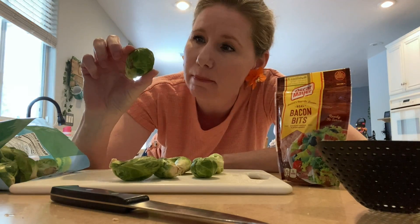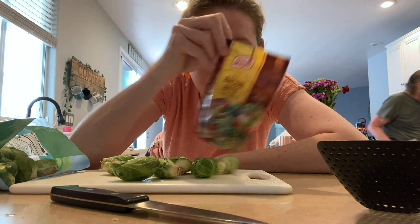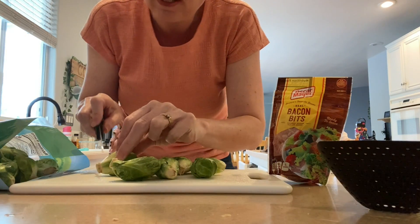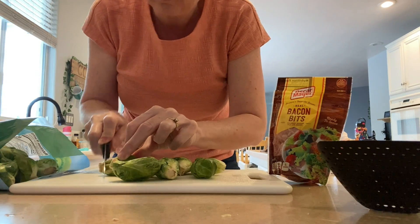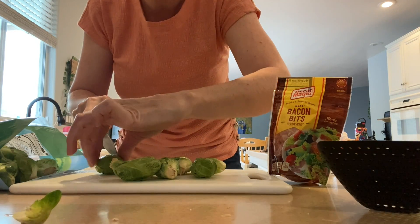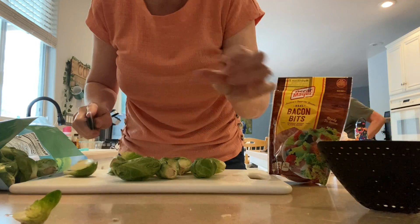To make the most delicious Brussels sprouts that I'm about to make for a party tonight, first of all you're going to need some Brussels sprouts — so I got some. Then I'm going to boil them until they're soft and then fry them in butter and bacon bits, because bacon. What I like to do is cut off the tips — this is not a very sharp knife — cut off the tips and cut them in half.